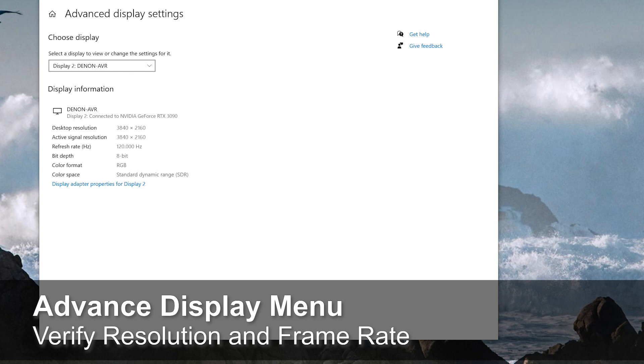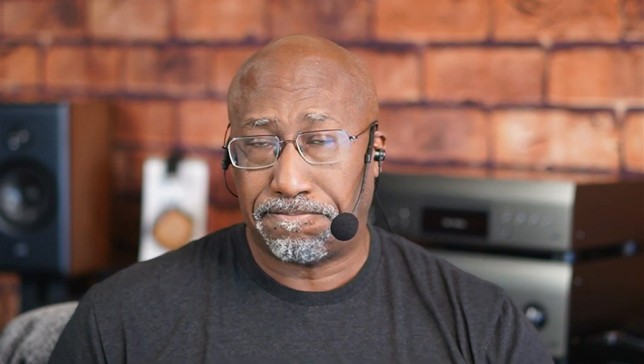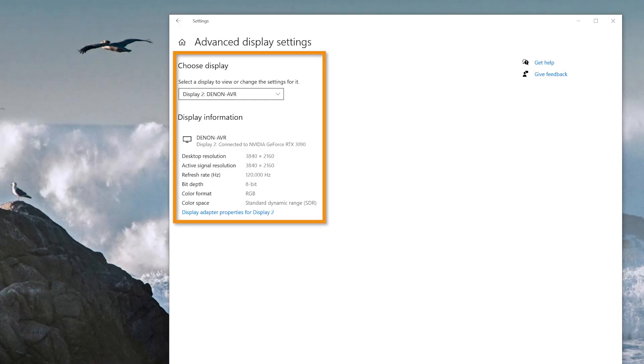To verify that your computer is now outputting 4K at 120 frames per second, go to the Advanced Display Settings. If you have multiple monitors, select the monitor number that coincides with the HDMI compatible display connected to your computer. Under Advanced Display Settings, you can see the display's resolution, refresh rate, whether it's playing back in SDR or HDR, and also the bit depth. You may notice the bit depth is set to 8-bit, but don't worry — that will be corrected in the next steps.